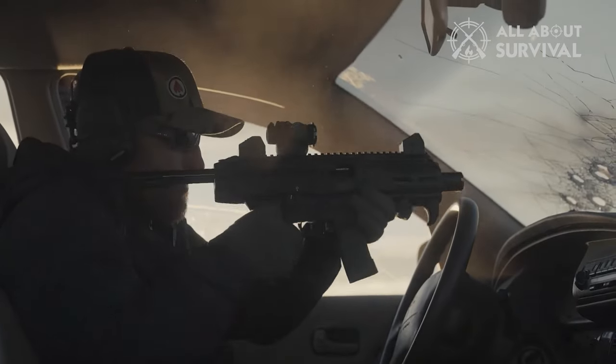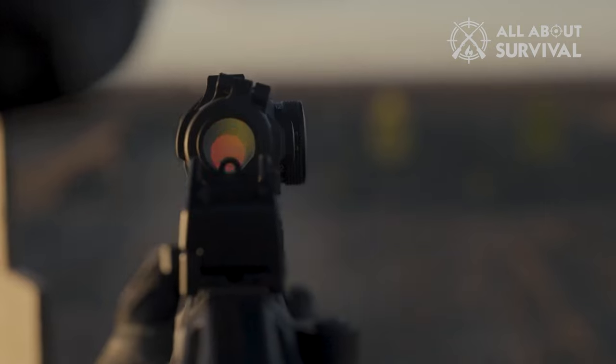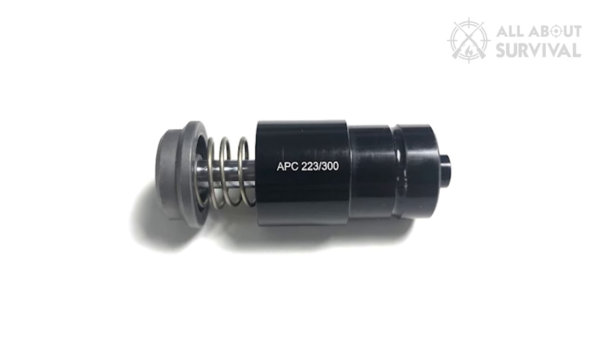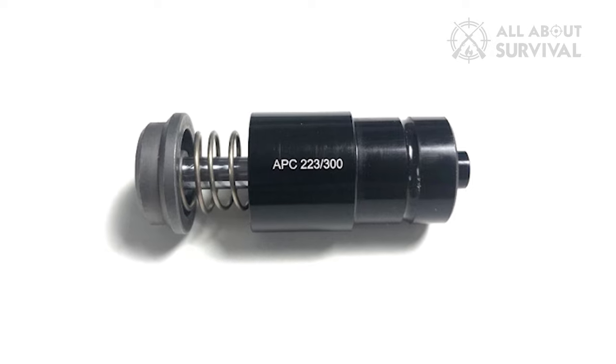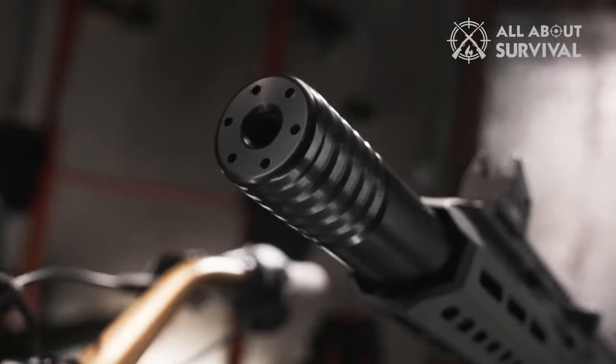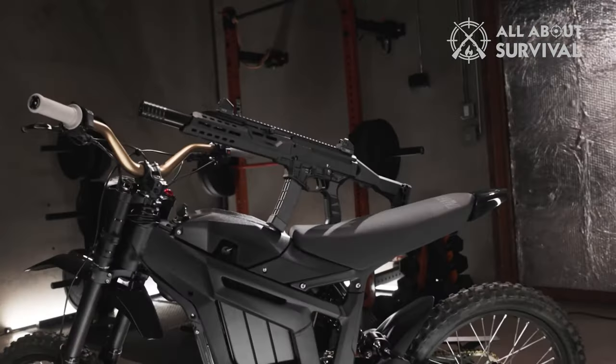Finally, the Scorpion has surprising recoil for a 9mm, likely due to the heavy bolt. It doesn't harm your shooting experience, but a recoil attenuating device like B&T's hydraulic recoil buffer would be a welcome addition, although it would increase the cost. Despite these issues, the Scorpion's reliability is outstanding, and the inexpensive upgrades can significantly enhance the experience.